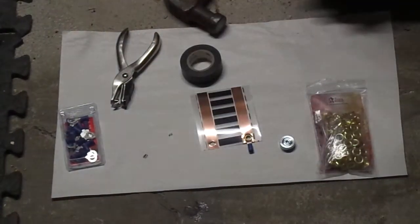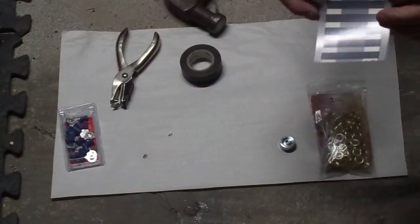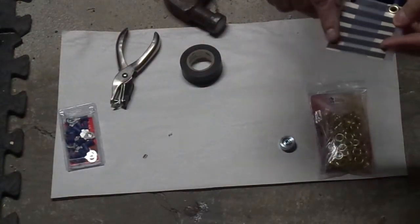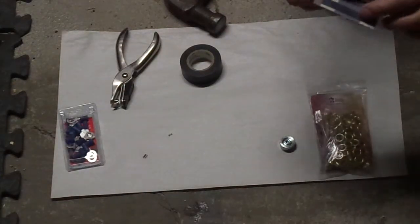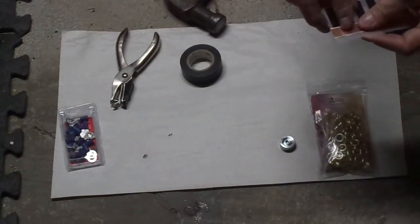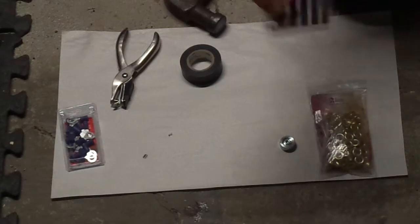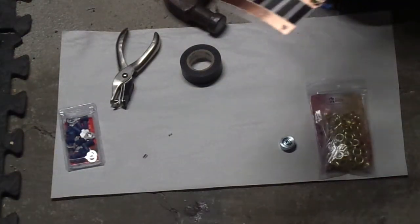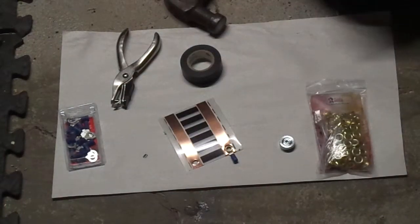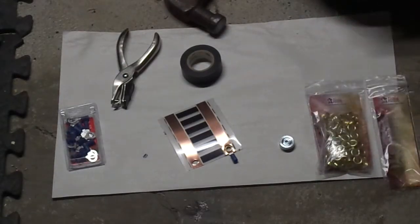Like I said, I can't solder worth a damn and I really didn't trust using a soldering gun on this plastic and this really thin copper strip, because sure enough I would put too much heat on it and there'd be a short somewhere and we'd have problems. So — Tandy, there's a Tandy store nearby or online — quarter-inch eyelets, an eyelet setter, quarter-inch wire crimp connectors.